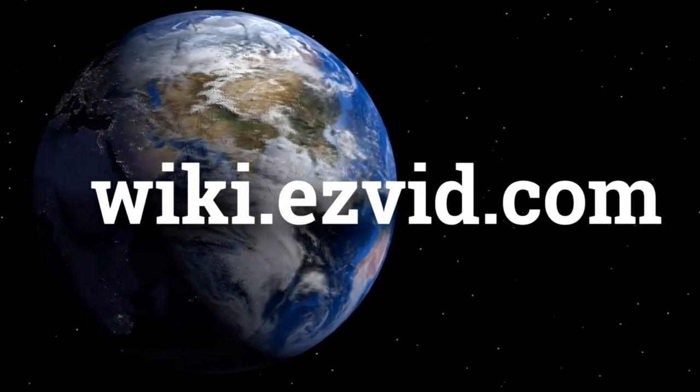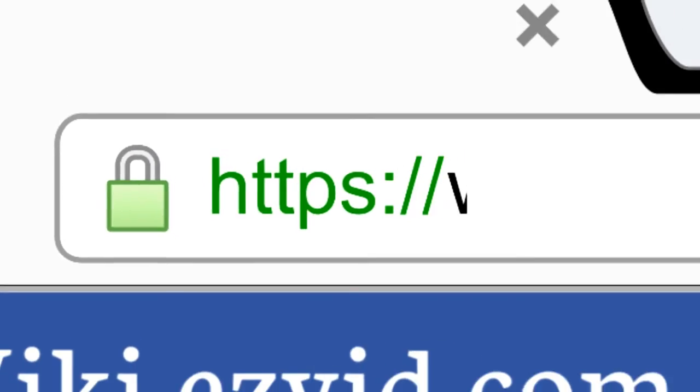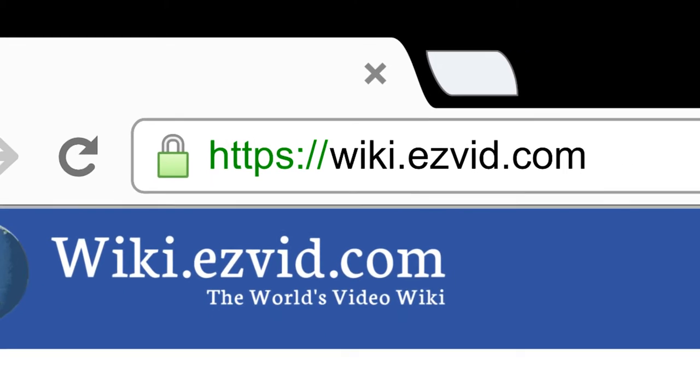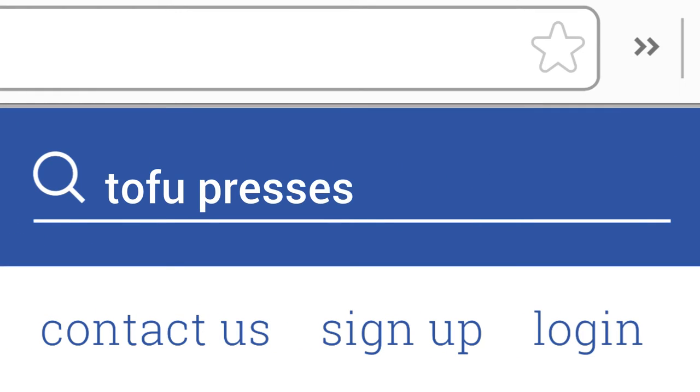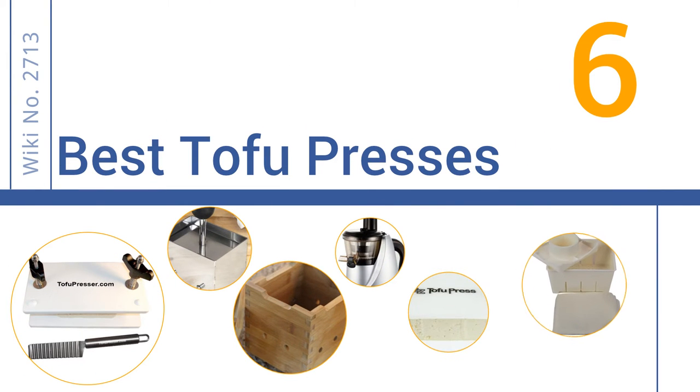Wiki.easyvid.com — search EasyVid Wiki before you decide. EasyVid presents the 6 best tofu presses. Let's get started with the list.